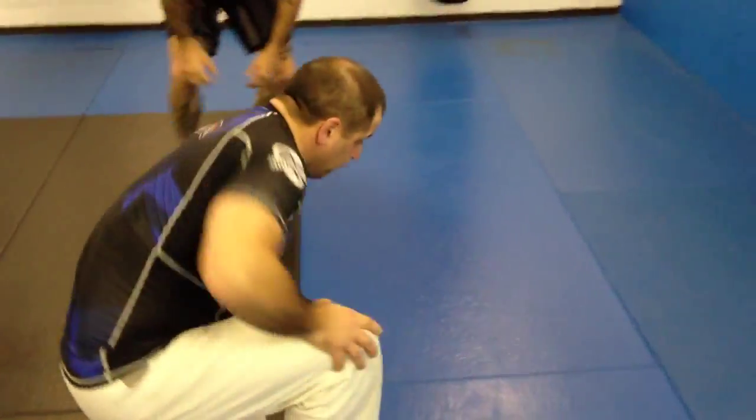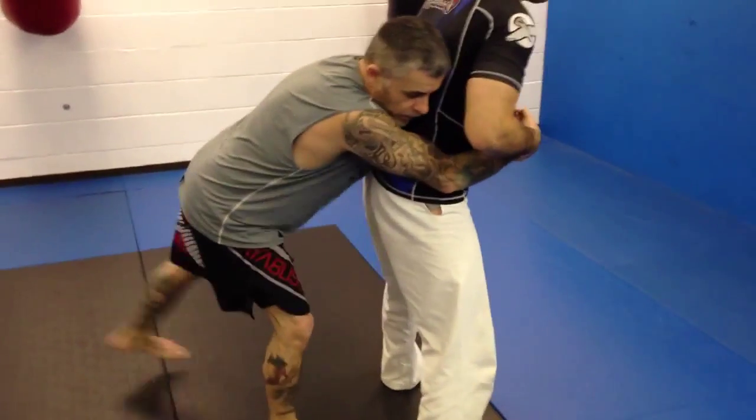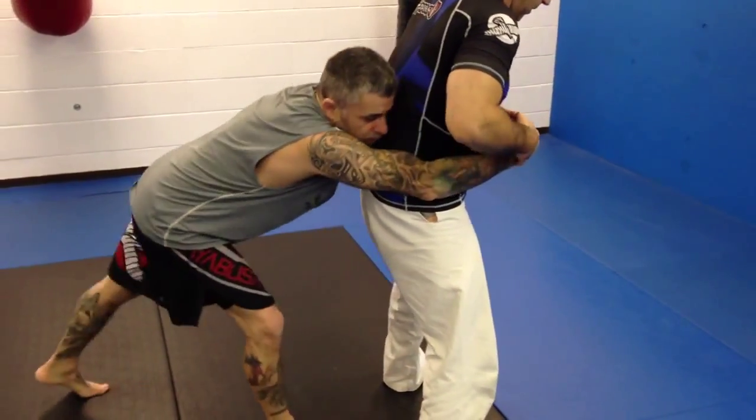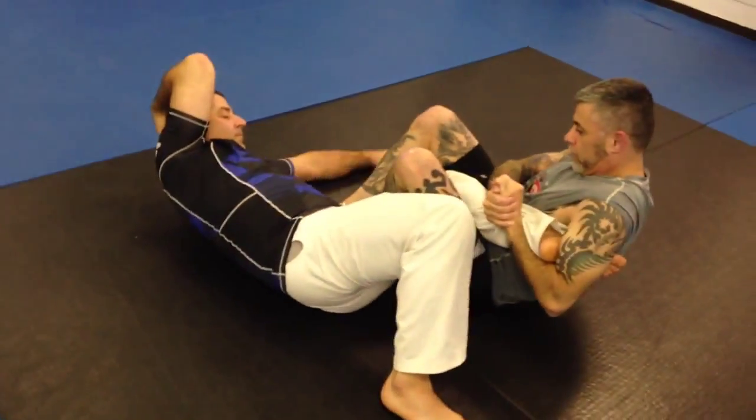One more time slow. Go from here, this leg comes out, shoots through, and catches. Takedown. Heel goes.